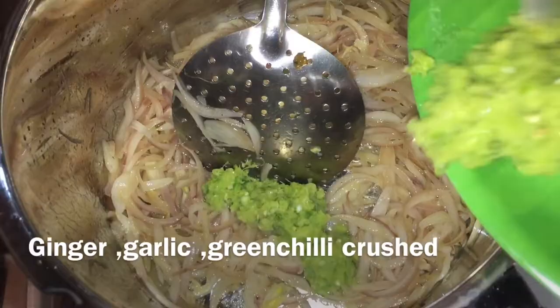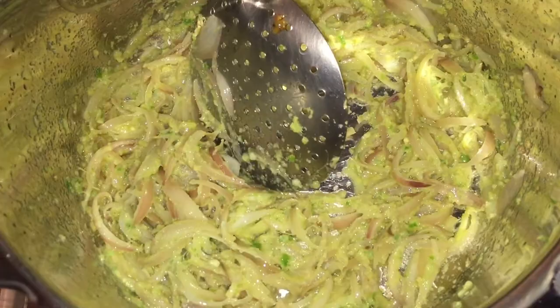Add the mixture and cook for 1–2 minutes. Let's add some rice chips and put the rice chips in the pan. Pour the rice chips in.